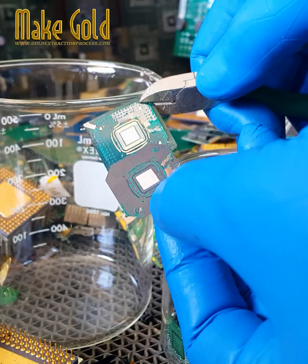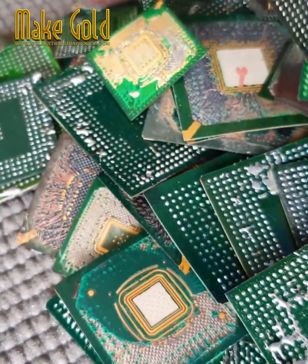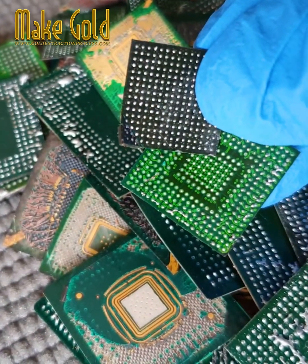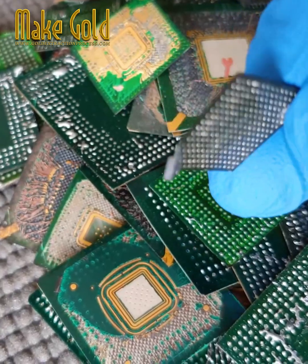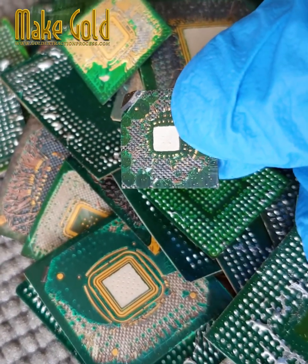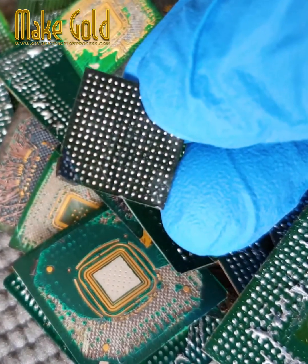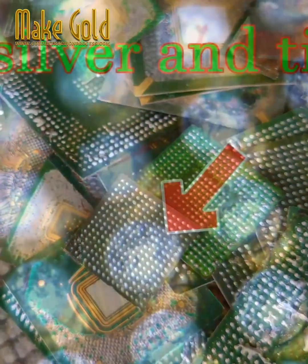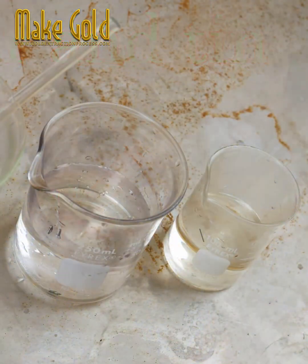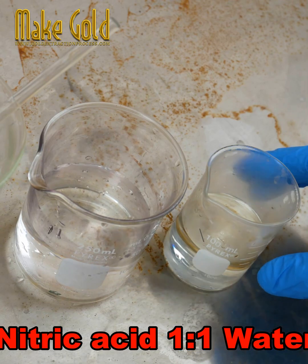Recovering silver from e-waste is a similar process to mining for gold but with a few key differences. Sources of silver in e-waste include silver contacts and pads on printed circuits, electronic components containing silver such as capacitors and switches, and silver solders. Nitric acid mixed with water is used to dissolve the solder ball.